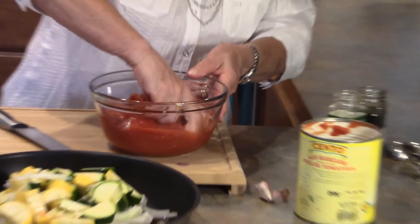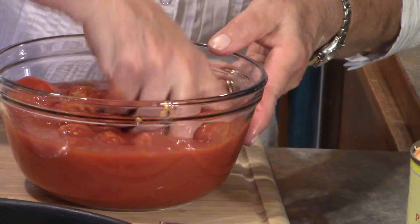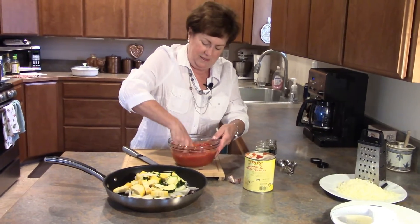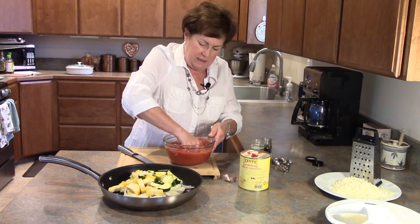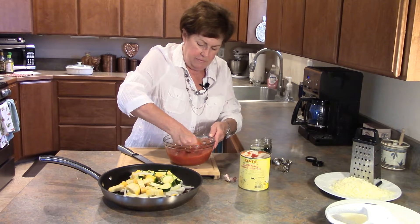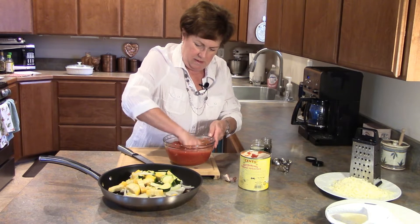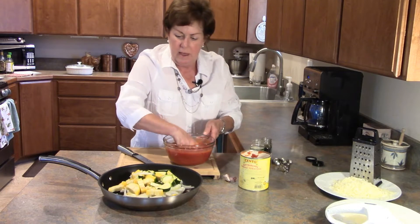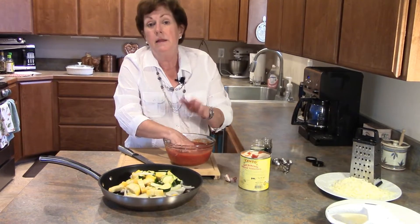Now look at this tomato — we've got to get our hands in there and hand-crush them. It's just like a kid playing with Play-Doh or something. Like I said, cooking should be fun! They smell wonderful, they look wonderful. Very few seeds, lots of thick rich pulp. Now I'm going to take this over to the stove, cook my vegetables, and we'll be back in a minute.